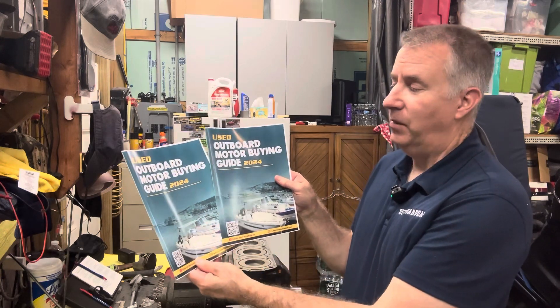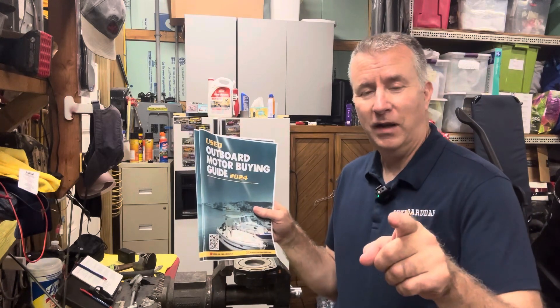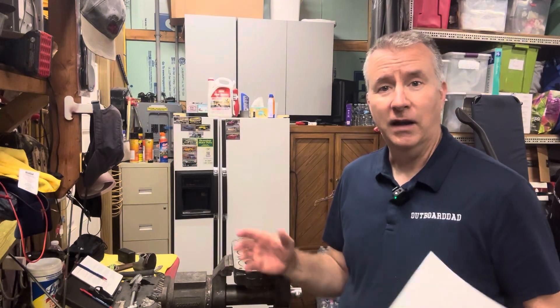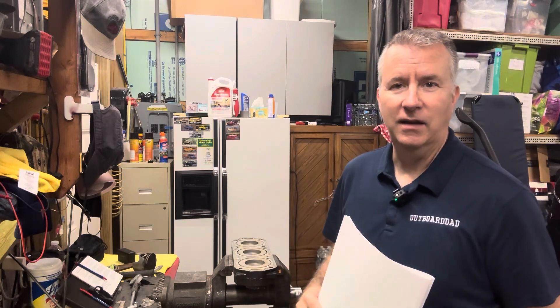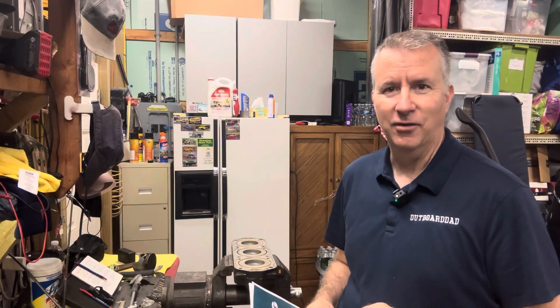We're going to continue on in our next episode on this Mercury 150 rebuild. Please remember to like and subscribe. My used outboard motor buying guide is available free to subscribers - a $20 value. You can also email me at keith@outboarddad.com if I can help with any motors you're working on. We've got people from across the country and around the world reaching out - so please like, subscribe, and we'll get back into this in our next episode. Have a great day.